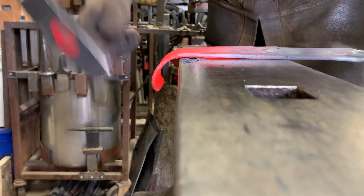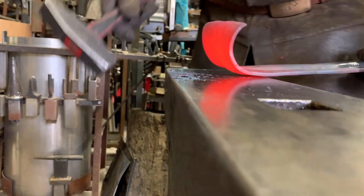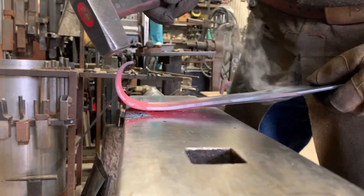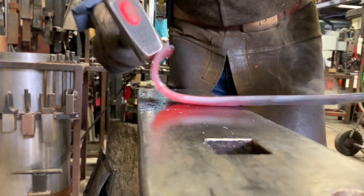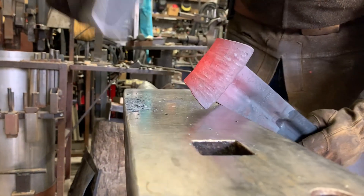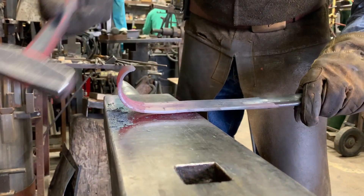I'm advancing the scroll and hitting it kind of the same way. I'm going to flip it over, never hitting in the same spot. Starting to lose the heat on the top — that's about as far as I can get because this is really cold, so I'll throw it back in the forge and just keep working it.